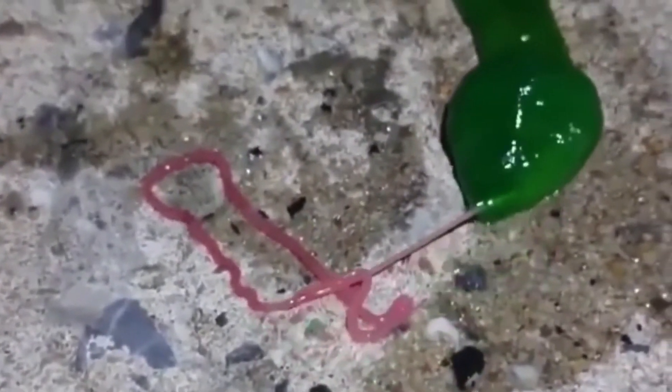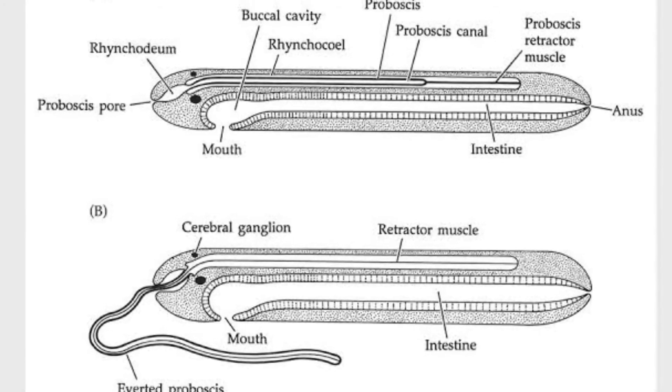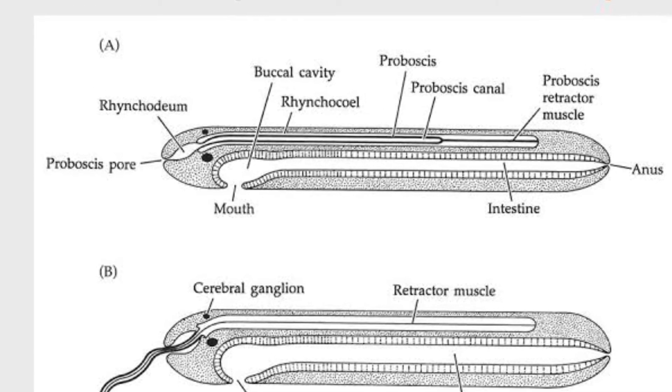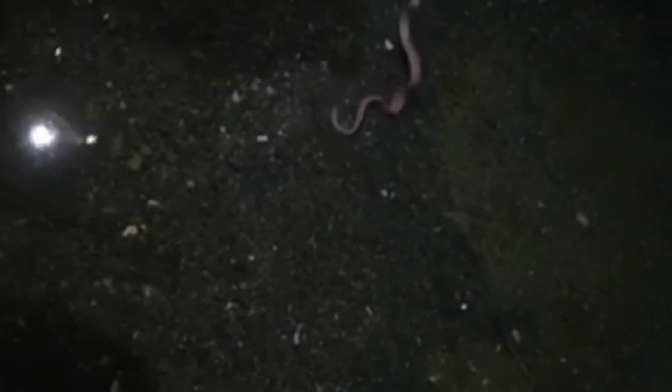In most species the sexes are separate, but all the freshwater species are hermaphroditic. The ribbon worm's eggs are generally fertilized externally. Some species shed them into the water and others protect their eggs in various ways.